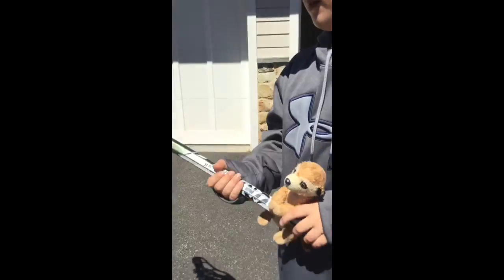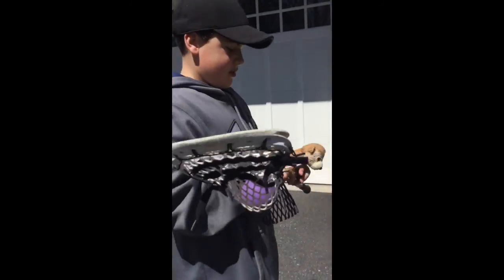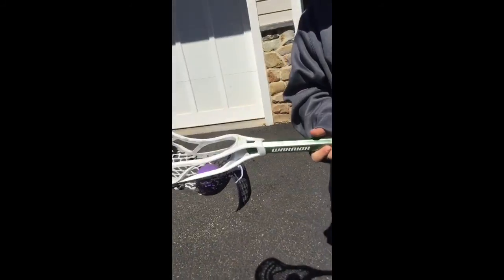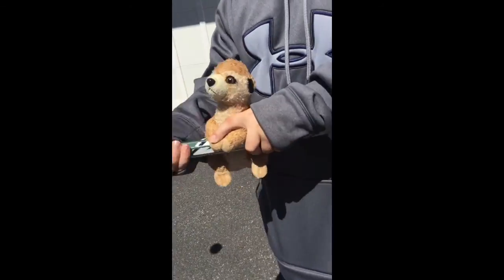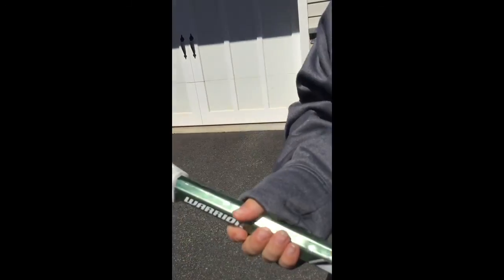You can also go sidearm — like cradle, do a face dodge and throw it sidearm like that. You can put the ball over here and back here. Passing — pretty simple, you can do it like that. Catching — pretty simple too, you just roll it up like that.